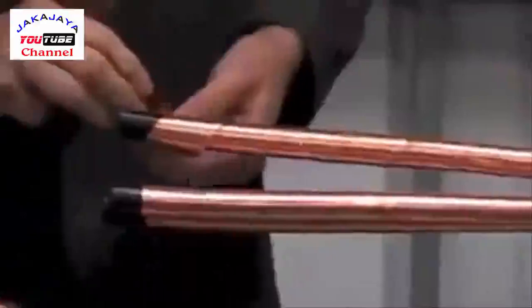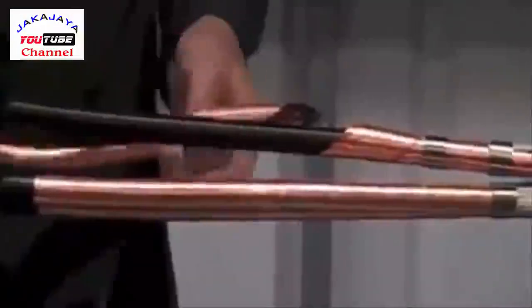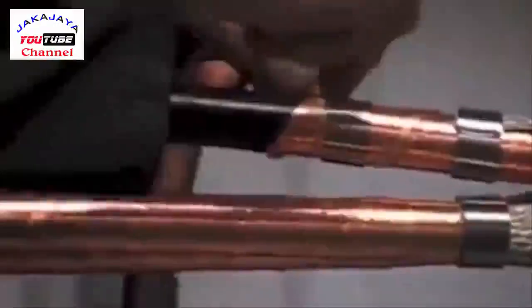We now need to remove the copper tape screen. The best method is to fit a roll spring on the core. Peel back the copper tape screen to the edge of the roll spring, then carefully make a small cut and peel against the edge of the spring.